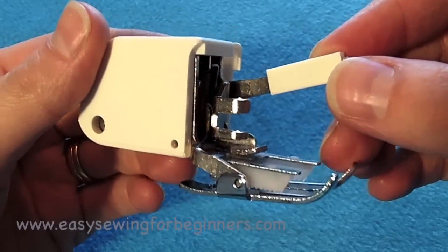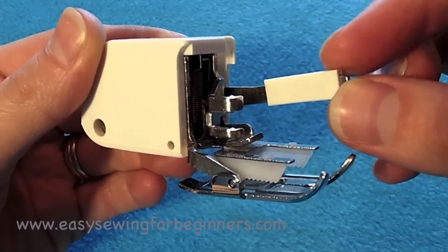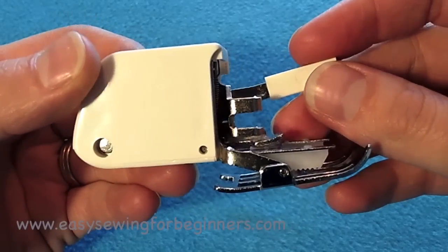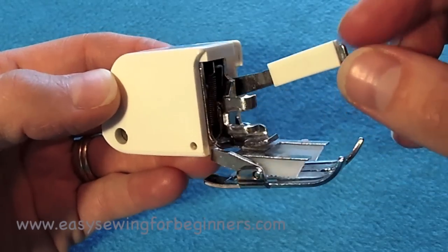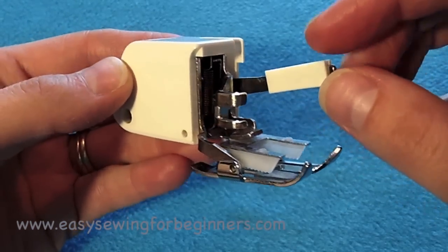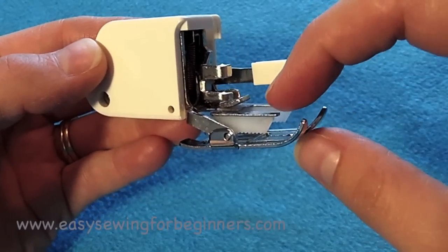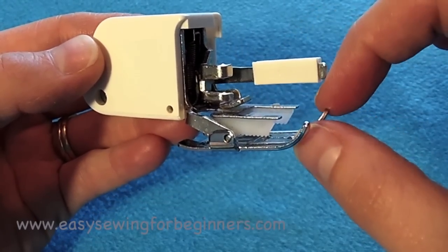Hi, Dominika here from EasySewingForBeginners.com. I'd just like to share with you one of my favorite sewing machine foot attachments. It's called a walking foot or an even feed foot. And although it looks like a weird crab-like creature, it's quite helpful mainly because of the feed dogs at the top here.